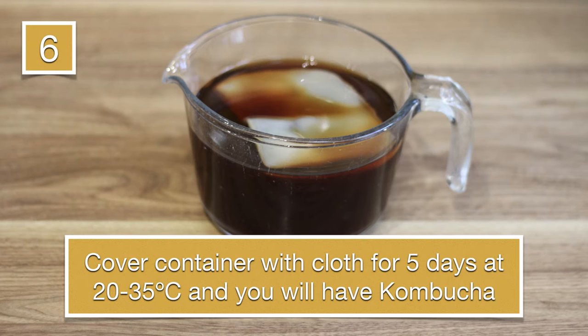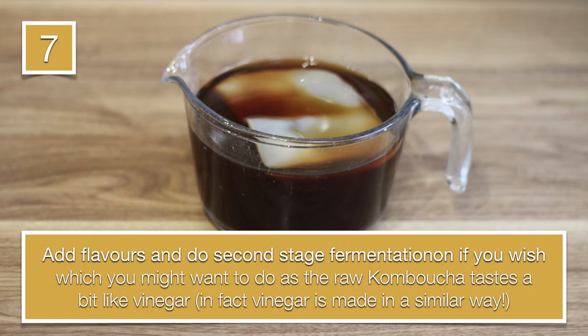There are all kinds of recipes online. You can add flavors and do a second stage fermentation, for instance by putting fresh fruit in a sealed bottle, and then it gets naturally carbonated. You might want to do the second stage because the first stage tends to taste a little bit like vinegar — and that's not surprising, because the vinegar you put on your fish and chips, or use to pickle vegetables, is made in a similar way.